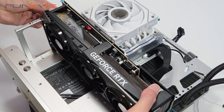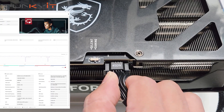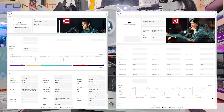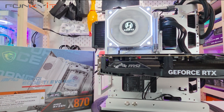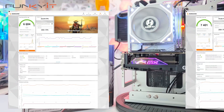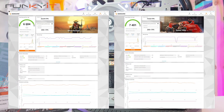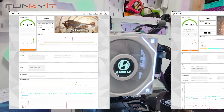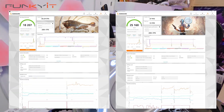For the Procyon video editing benchmark we got a score of 54,484, and a score of 2,004 for the AI computer vision benchmark. For 3DMark Steel Nomad and Speedway we got very good scores of 6,604 and 7,401 respectively. For Port Royal and Time Spy we got amazing scores of 18,207 and 25,160 respectively.